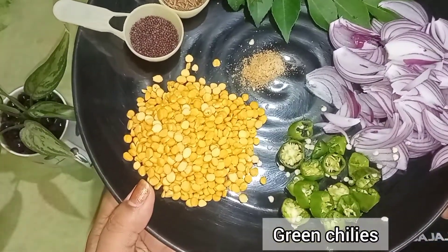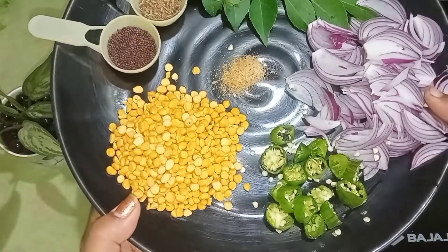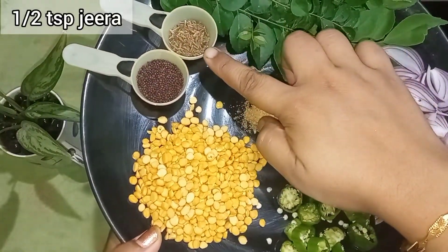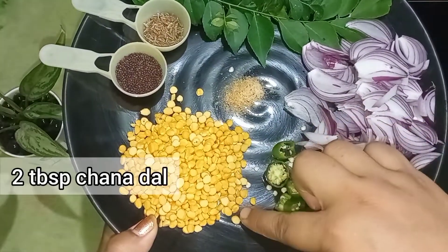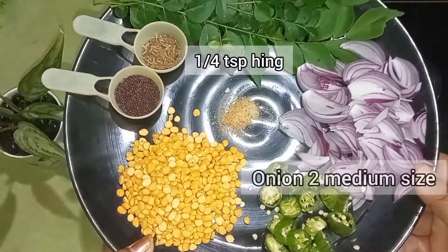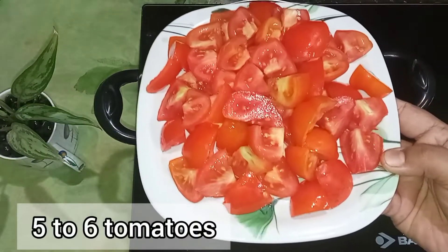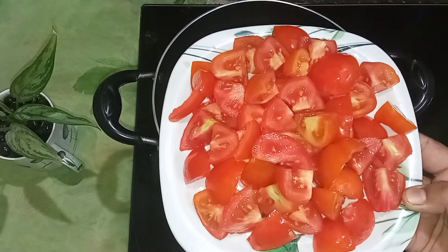Here I have brought the ingredients. First I am showing green chilies — take as many as you like. After that, this is curry leaves, this is cumin, mustard seeds, chana dal, hing, and onions. And these are tomatoes — five to six tomatoes — which I have cut into cube size.